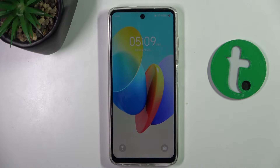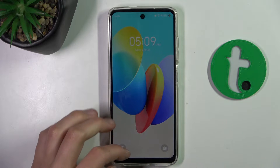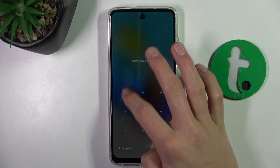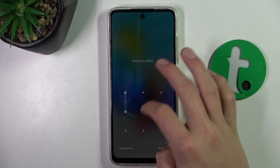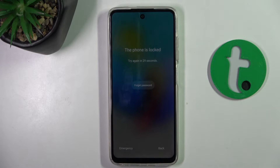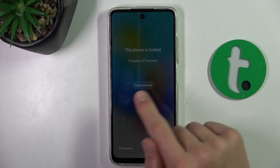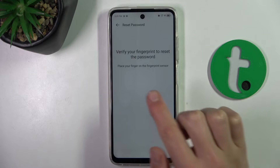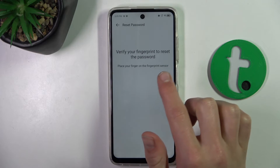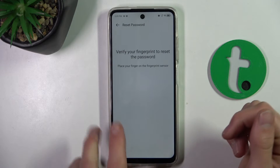I'm going to draw a random pattern that is not the one I had set up previously. Now, as you can see, a 'Forgot Password' button has popped up. You can click on this and just verify your fingerprint to reset the password.